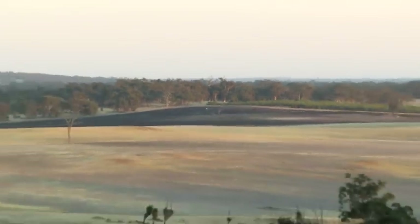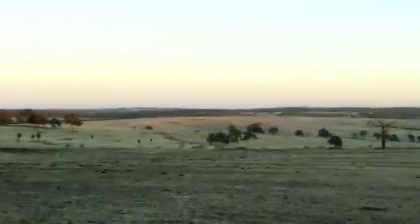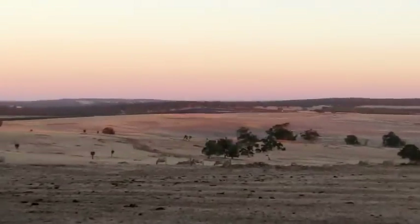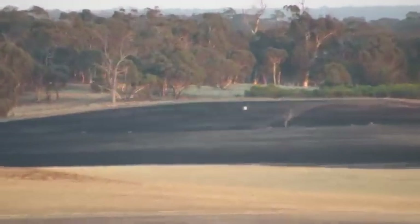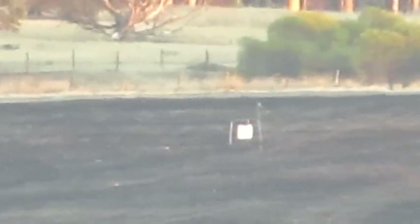That's actually right over here in the band of the neighboring paddock — there's actually two paddocks over. That's right in at 200 miles.